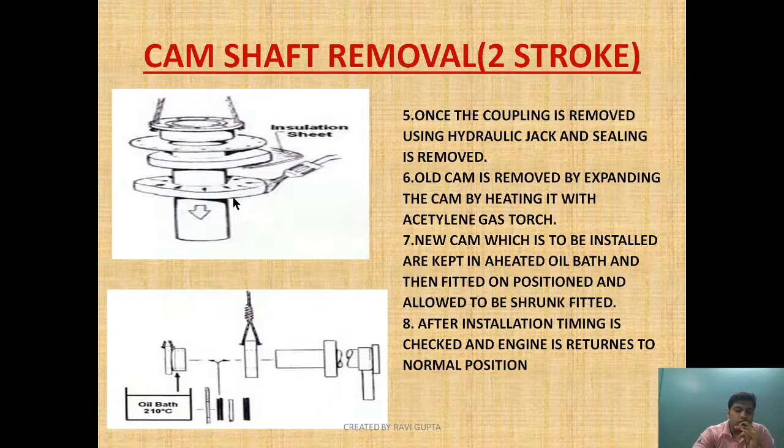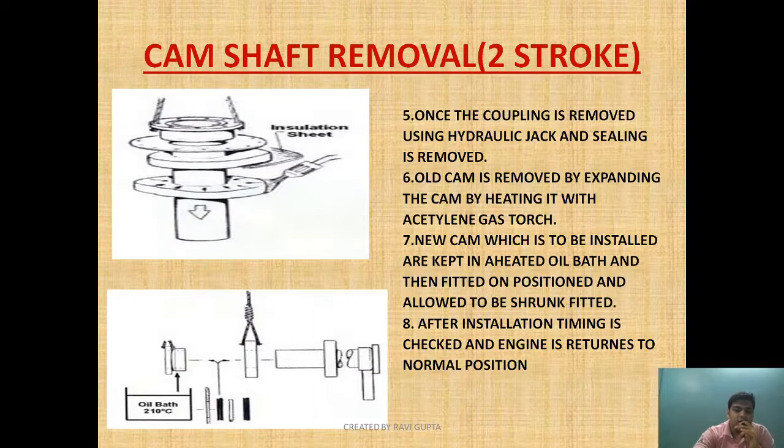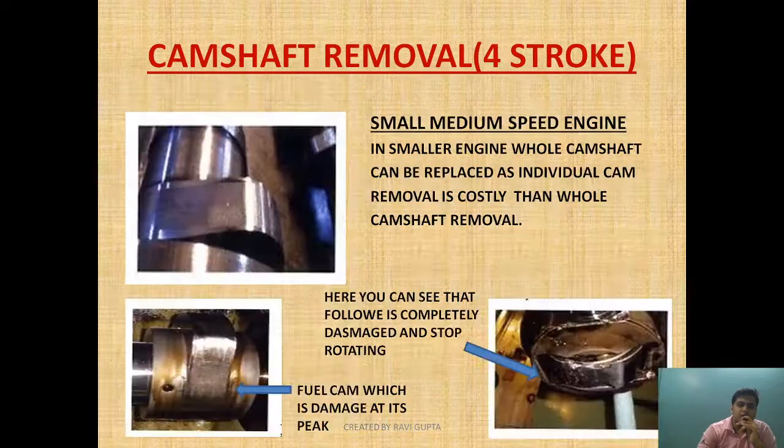The new cam is then allowed to shrink-fit as it cools down after installation. After installation, the timing is checked — the reference mark made before removal is matched again and the camshaft timing is verified. The engine is then brought back to normal position. I hope you understand how camshaft removal for a two-stroke engine is carried out.